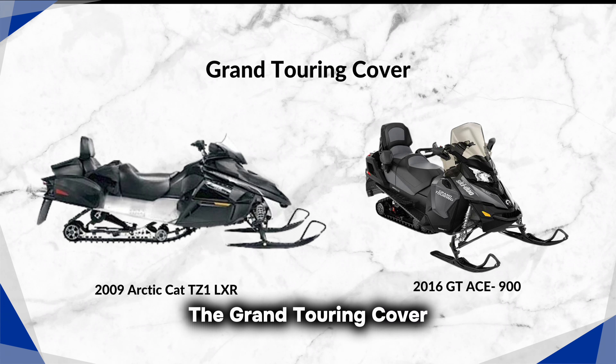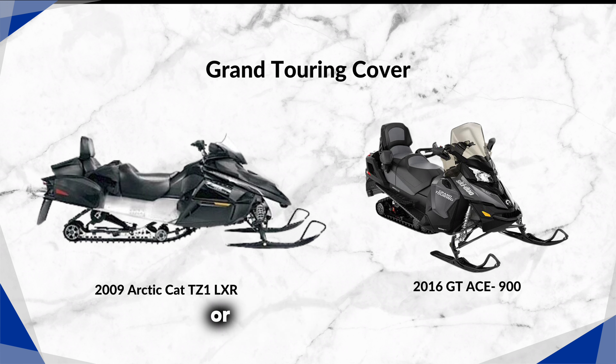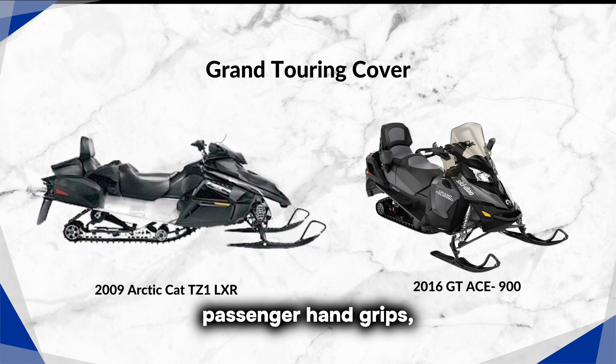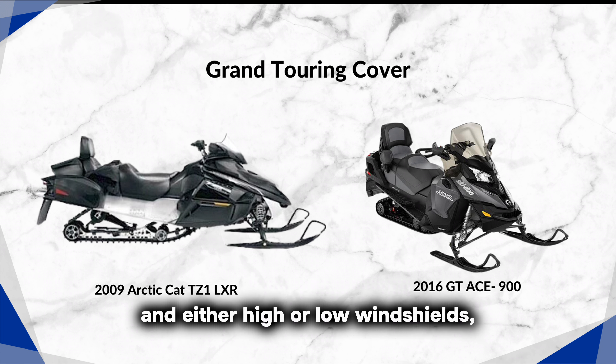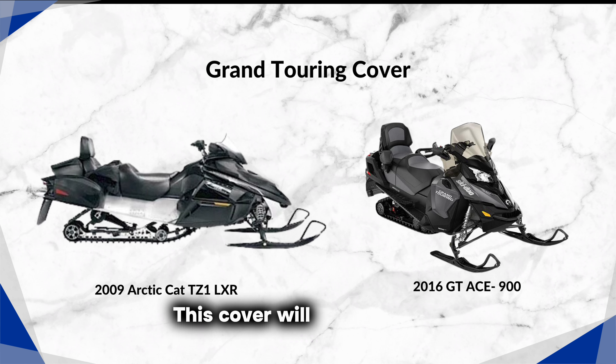The Grand Touring cover universally fits most touring models, including 2-up seats with a foldable or modular backrest. It is suitable for snowmobiles with large cargo space, passenger hand grips, and either high or low windshields, as well as those with extremely long tracks. This cover will not fit Polaris sleds from 2021 or newer.